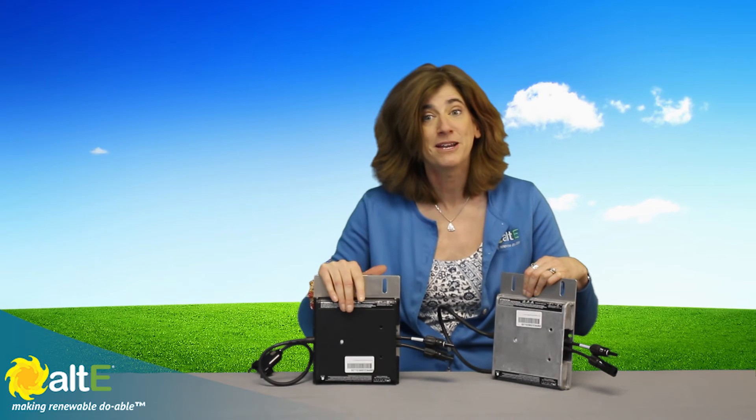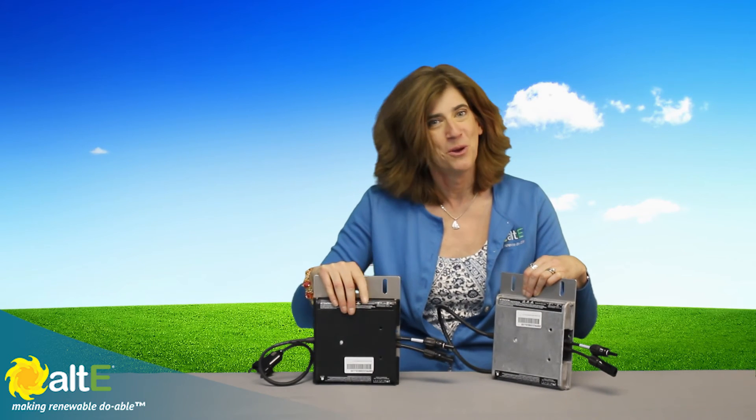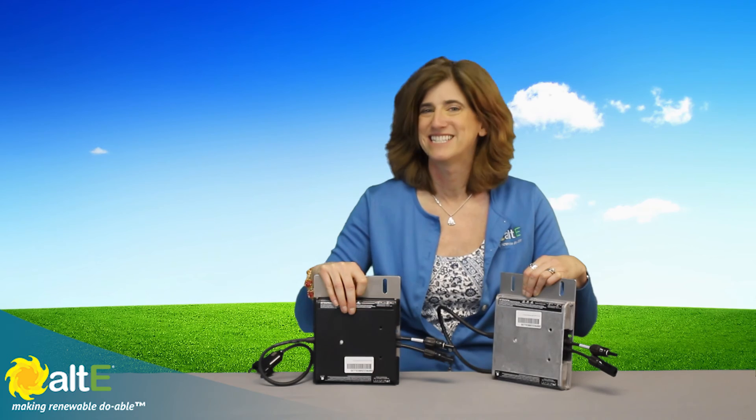I hope this was helpful. Please make sure to check out our website at altestore.com, where we have been making renewable doable since 1999.